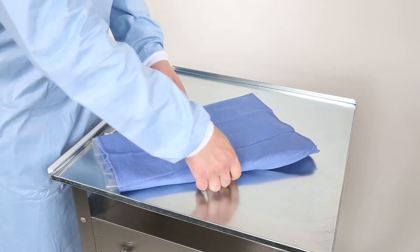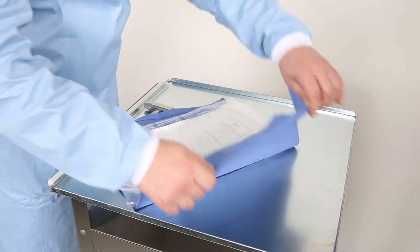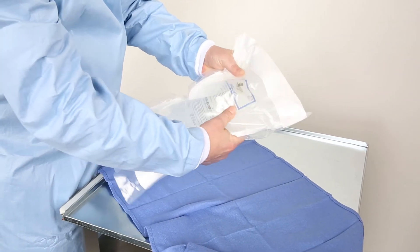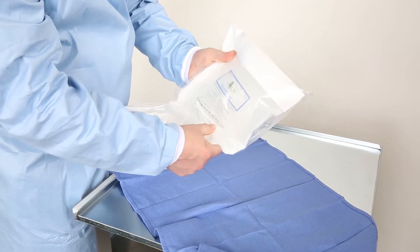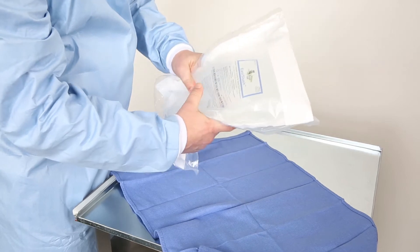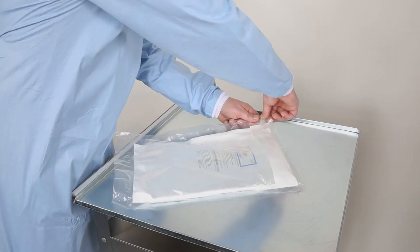After manipulation and prior to use, inspect the sterile barrier pouch and solution bag for perforations or other indications of damage. Discard any product with visible signs of damage to the IV bag or sterile barrier pouch as sterility may be compromised.